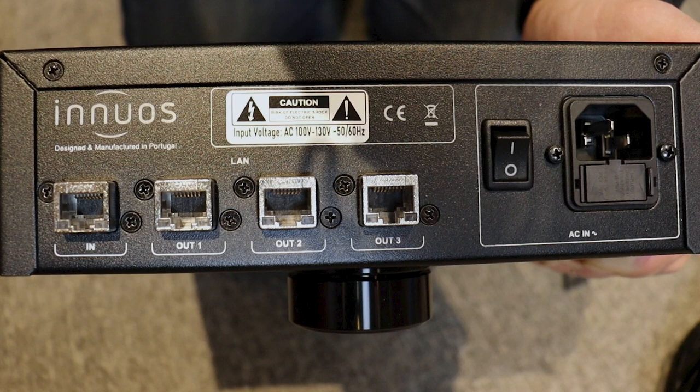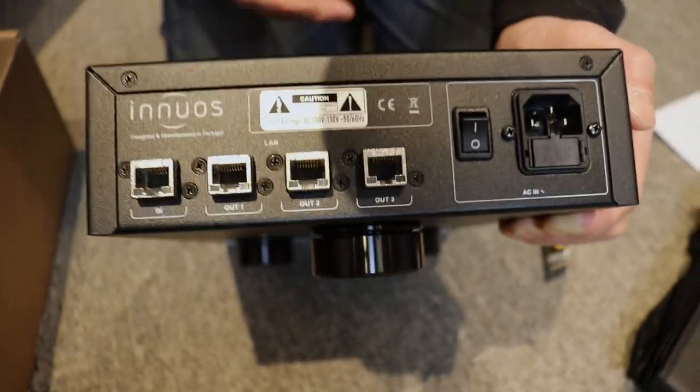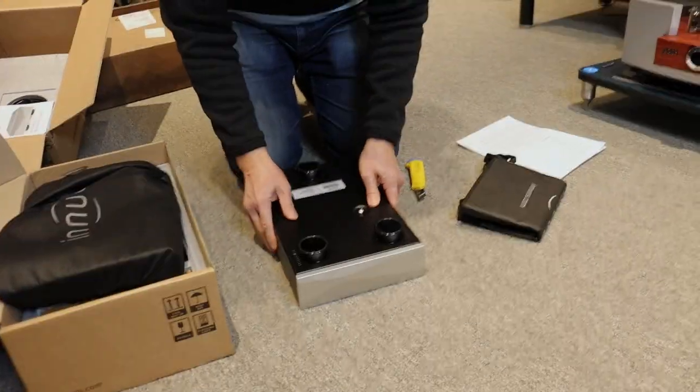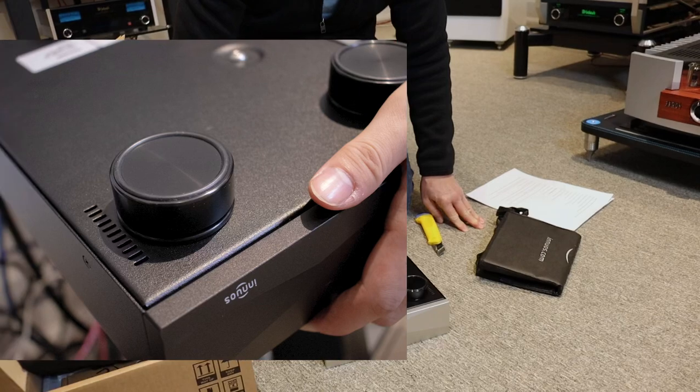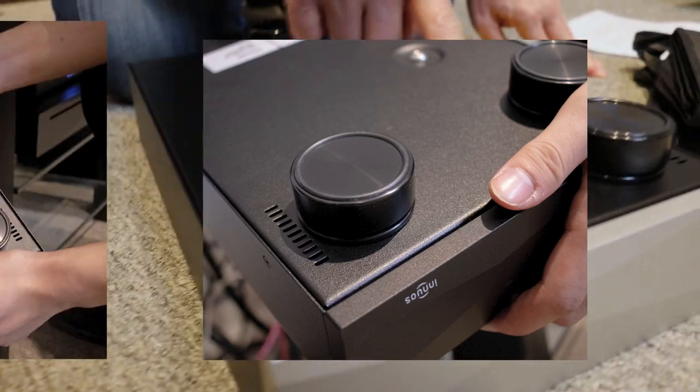One of the things you'll notice about Innuos is that they pay a tremendous amount of attention to reducing any kind of interference and noise. Turning it around, you'll see on the bottom nice isolation feet, and that's where the transformer is mounted.